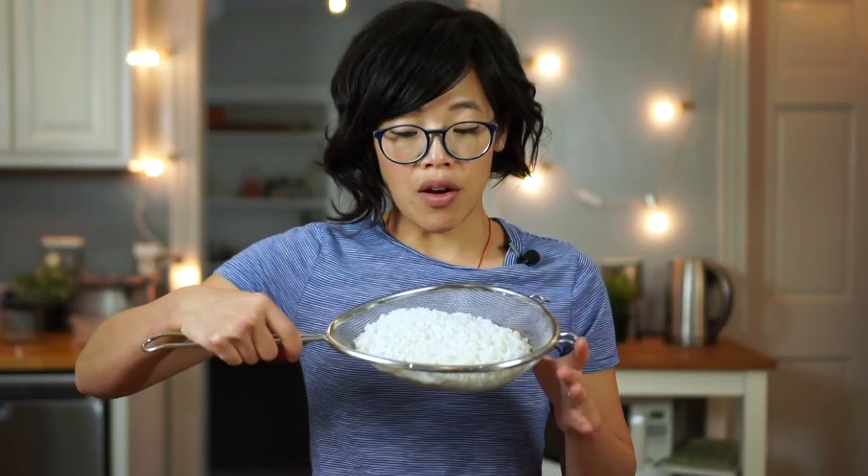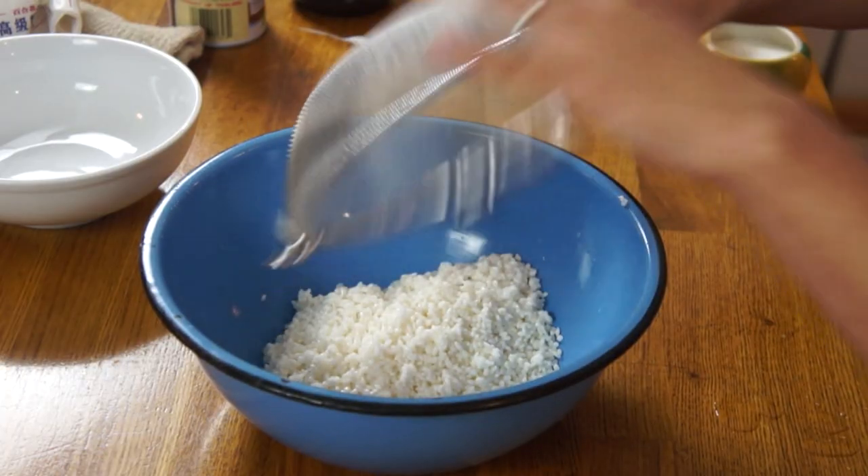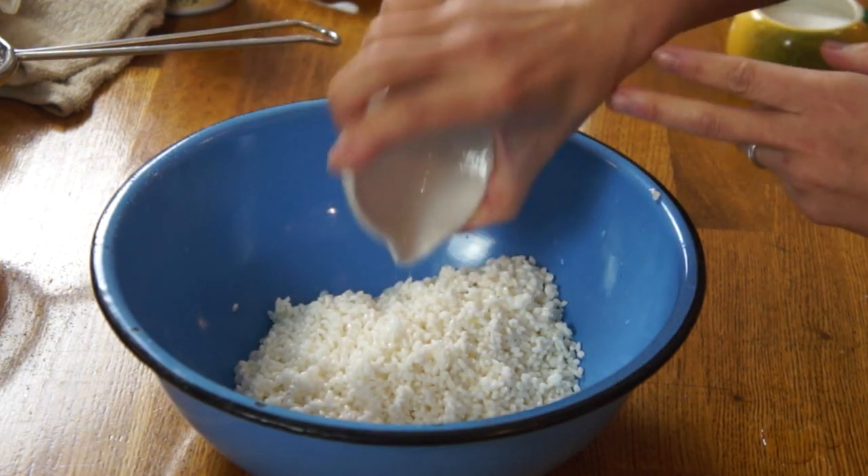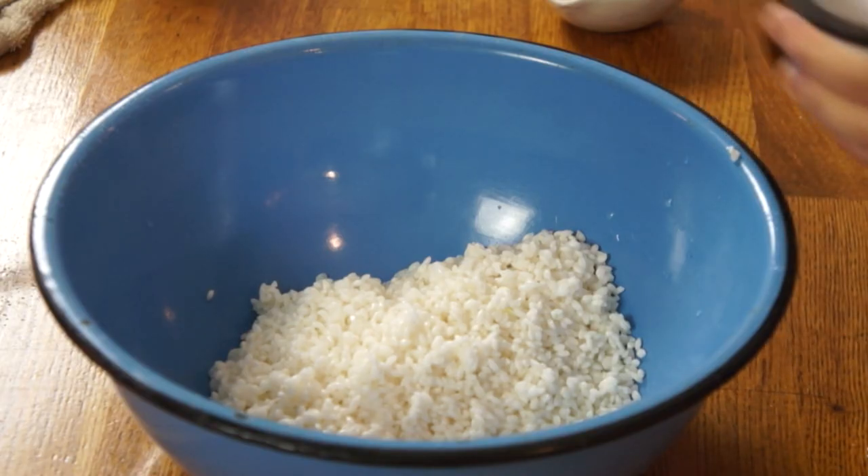And that's what I've got right here. I'm going to add that to this bowl. To that, I'm going to add one tablespoon of Chinese cooking wine, and then a half teaspoon of kosher salt.